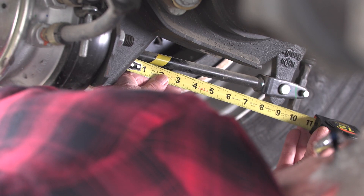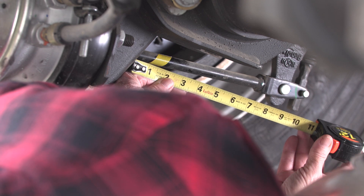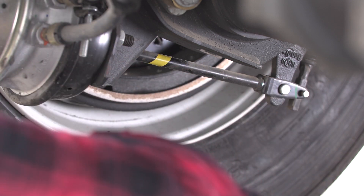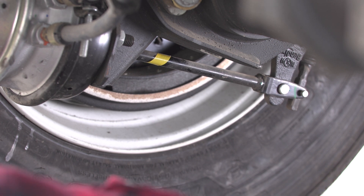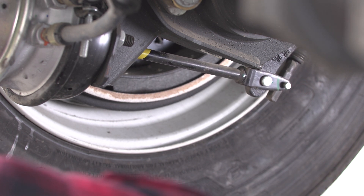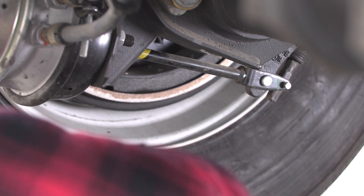Commercial drivers are required by law to ensure their brakes are in working order and properly adjusted. The mark and measure method is considered the only reliable means of measuring brake stroke — that's how inspectors at roadside measure brake adjustment. We'll demonstrate alternate methods later in this video.